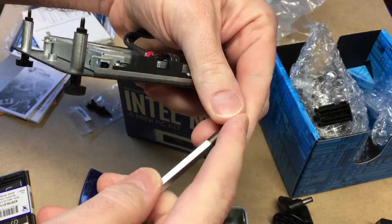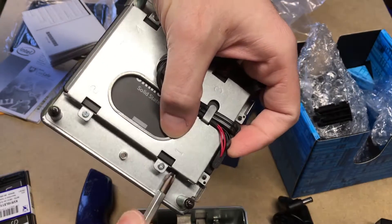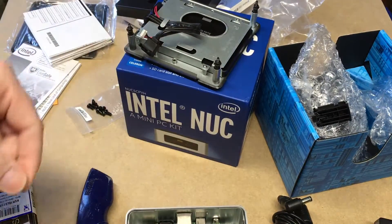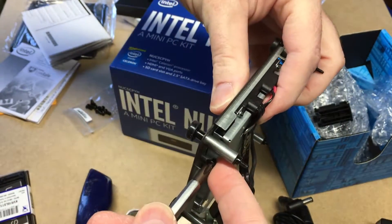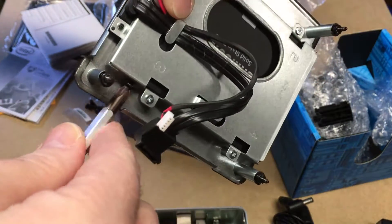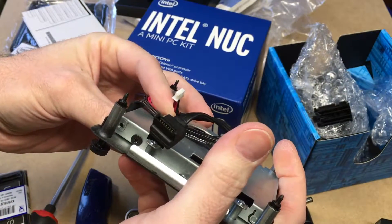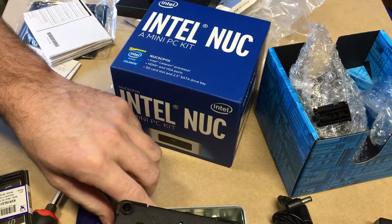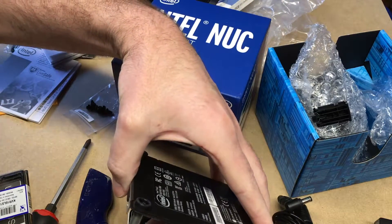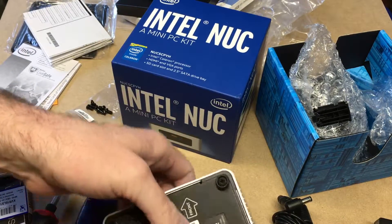There are two screws — one on each side — to attach it. There we go. I'll plug this back in and make sure it's oriented properly so the front goes to the front, and I'll tighten these screws down.